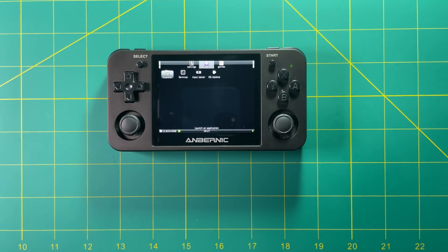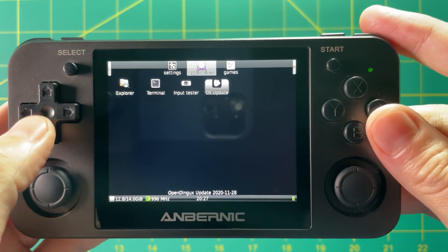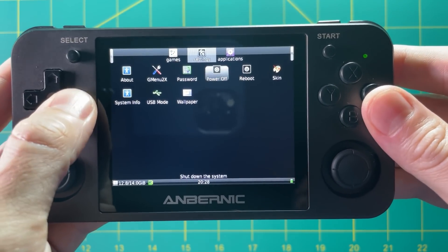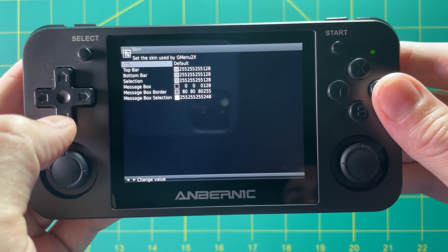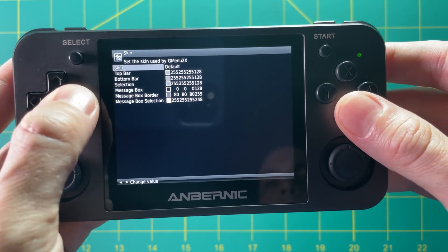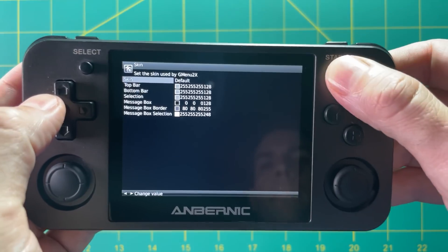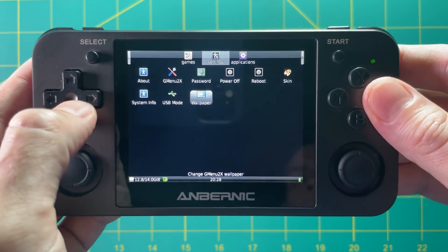I wanted to show the RG350M in particular because it has one special feature — it shows all your icons in a much smaller resolution, taking advantage of the higher resolution display on the RG350M. So if you like having lots of icons on one screen, this is a great example. The only issues are that this firmware doesn't currently have any additional skins, and when I try to use the wallpaper app to change wallpapers it actually crashes back into OpenDingux. So there are some issues, but as I said earlier — expect bugs.